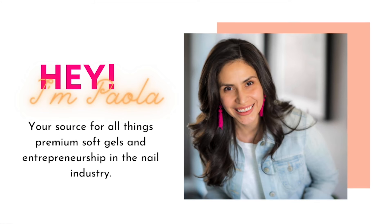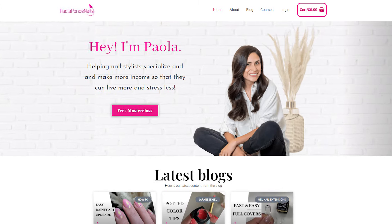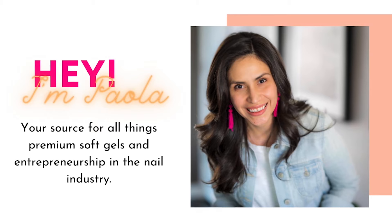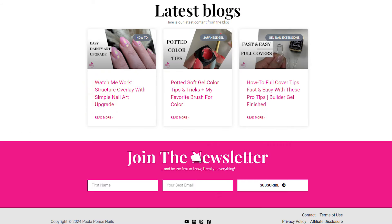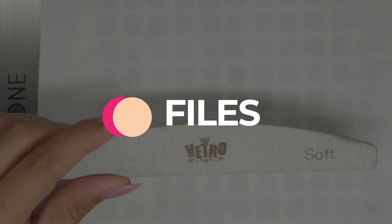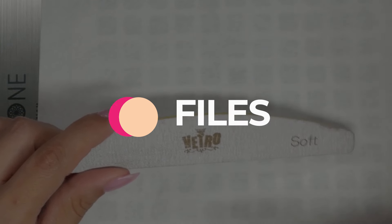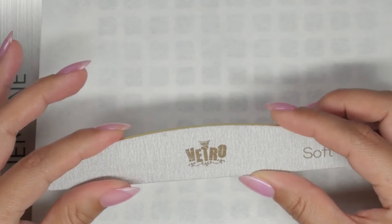Hey there and welcome back, and if you are new here, welcome! My name is Paola of paolaconcenails.com — your source for all things premium soft gels and entrepreneurship in the nail industry. If this sounds like a niche you'd like to continue growing in, at the end of this video do consider subscribing to this channel and our weekly newsletter. Let's begin. Today I want to talk about files — files are so important in your application and your services, and this is why I'm dedicating a video to this topic.